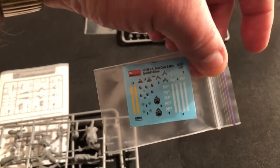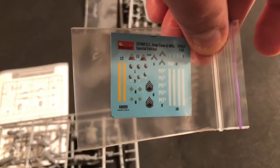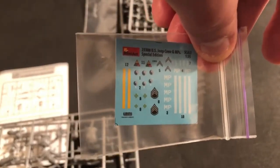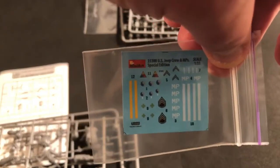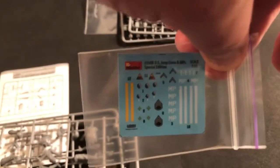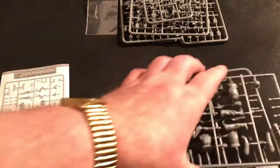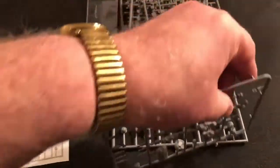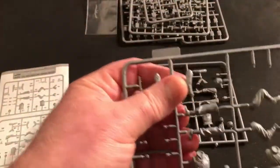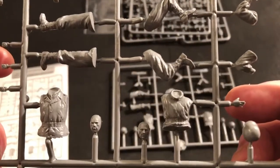I believe we have the 2nd Armored Division and then the 29th Infantry as well. The Jeep drivers are 29th Infantry.